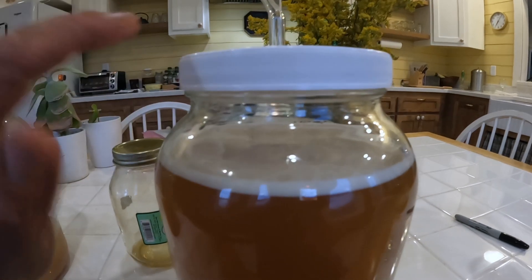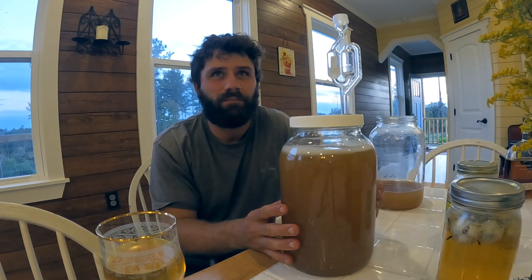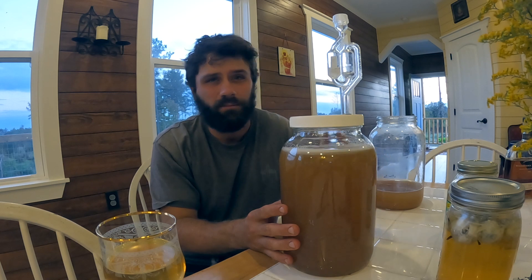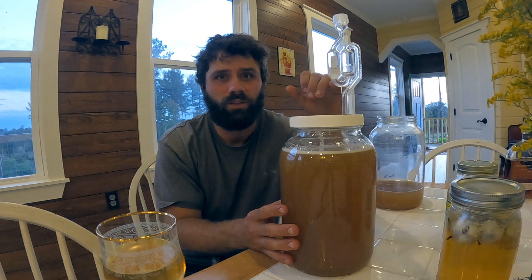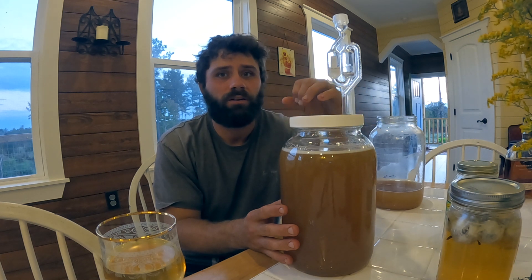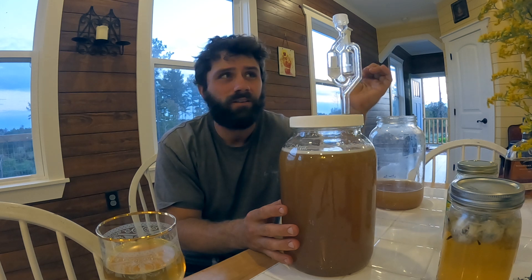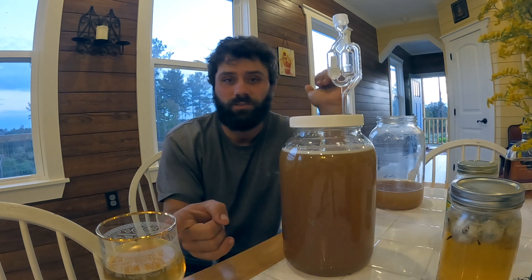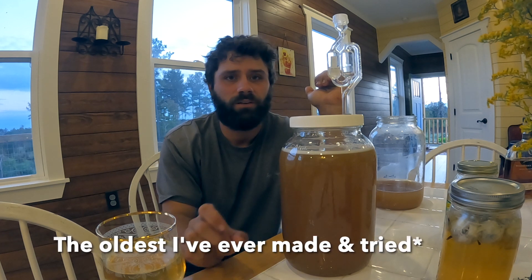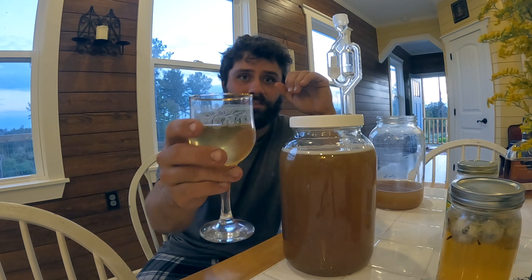Once it starts fizzing up a good bit, you can just let it sit in a cool dark place. Mead isn't really any good in my opinion until it's about eight months old — people can drink it at six months but it's extremely sweet at that point. I like it at around eleven months to a year. The oldest I've had is this one at about a year and one month, and it's really good — pretty sweet, not dry at all.